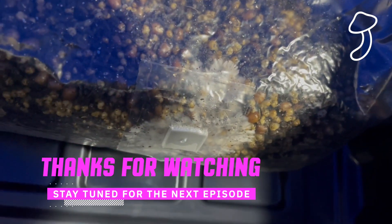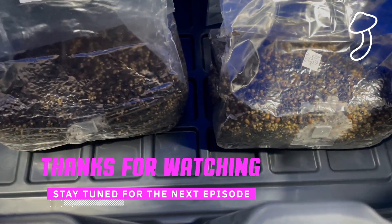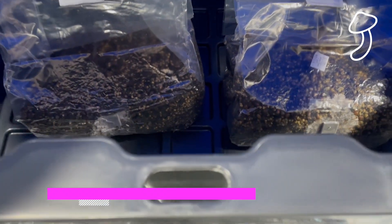Stay tuned for the next episode — we'll be getting these grows on the go. Thanks for tuning in guys. Bye bye.